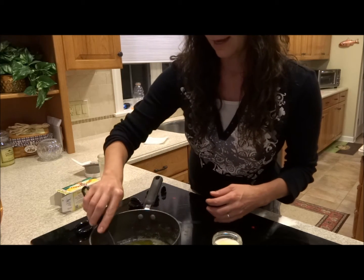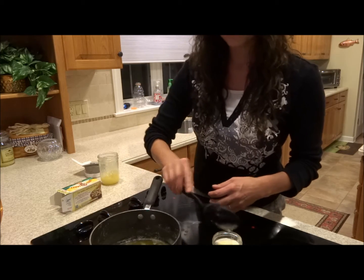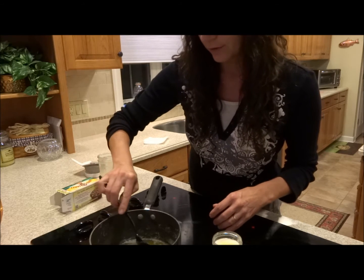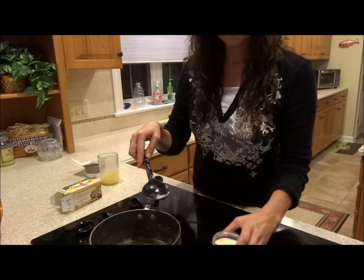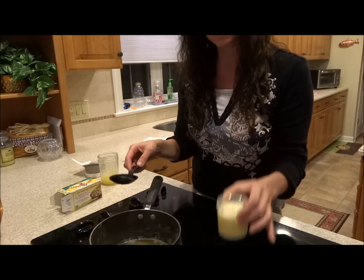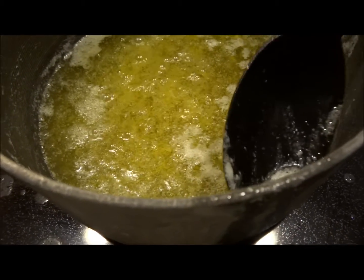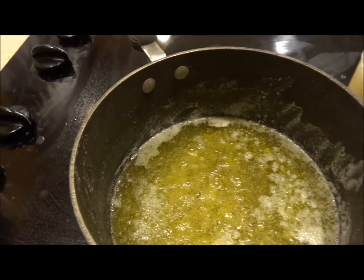My butter has been cooking now for about 15 minutes and I'm just skimming off the foam that collects on top. I'm saving that to use in other recipes — I'll just put it in the refrigerator when I'm done. You can see how I'm skimming off the foam that rises to the surface.